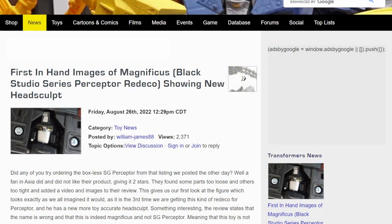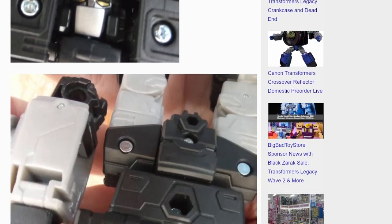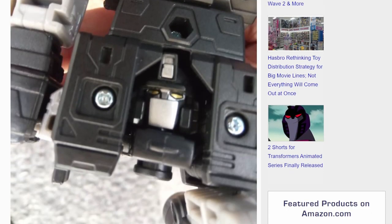First off, we've got our first in-hand images of Magnificus, aka Black Studio Series Perceptor Redeco, and it's showing a new head sculpt — that of Perceptor with a mouth guard. That is Magnificus. He did just have a mouth guard and yellow eyes. I don't remember if he had a visor or not, but it's a black redeco of Perceptor.